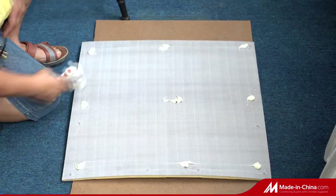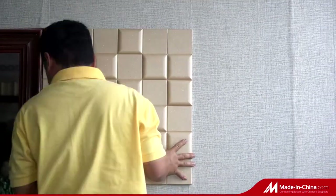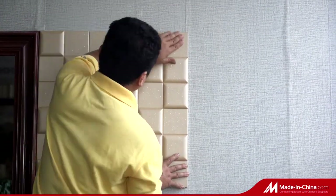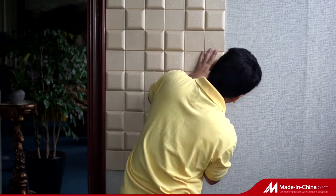In this video we are going to show you how to install our 3D leather wall panel. Make sure the surface of the wall is clean. Measure and draw lines before installation.